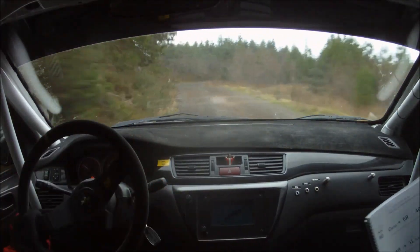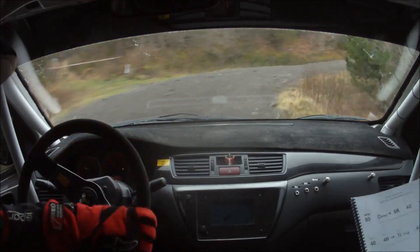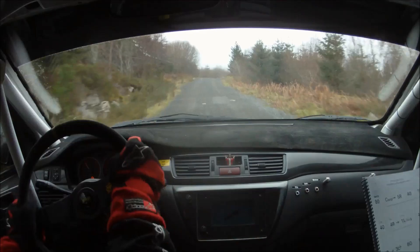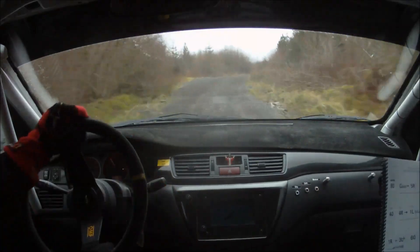And 3 left plus. 60, small crest bump into flat 5 right. 80 up mid. 3 left over crest.